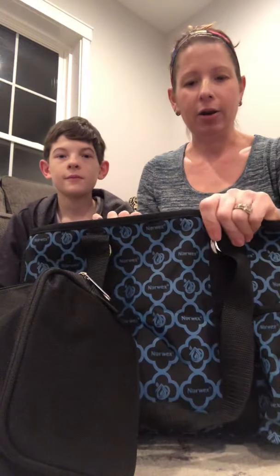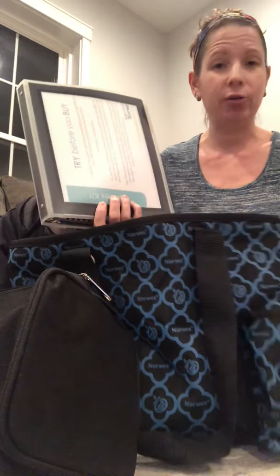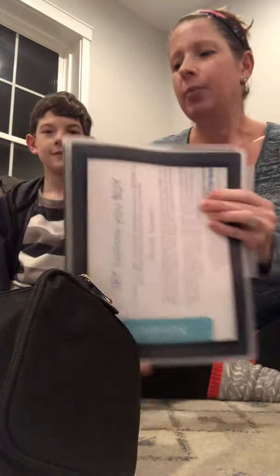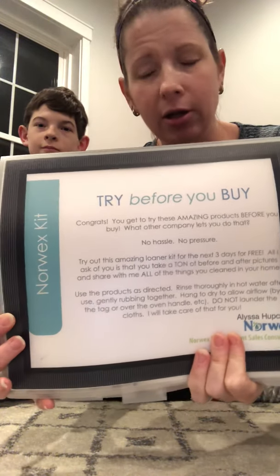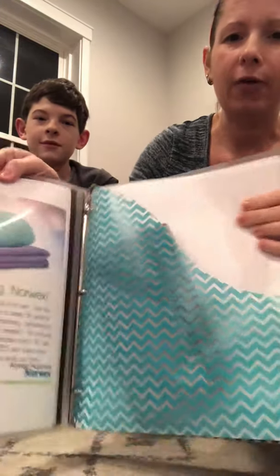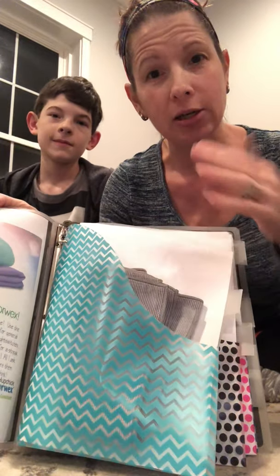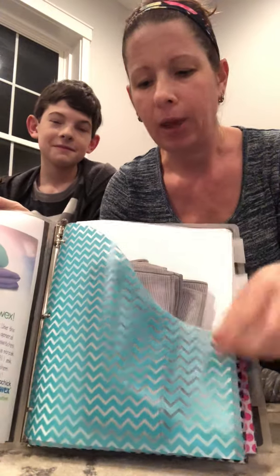Inside the bag I have included a binder — the teacher in me decided it was going to go in a binder. Inside the binder you have lots of information about the try it kit: no hassle, no pressure, you don't have to buy anything, just check it out and tell me how you like it. Inside we have sleeves with the products tucked away, and on the back it tells you all about the product, how to use it, what it's great for, and how to care for it.